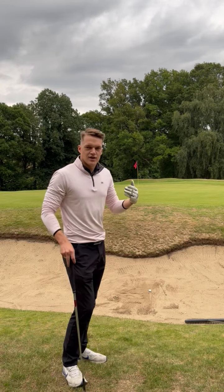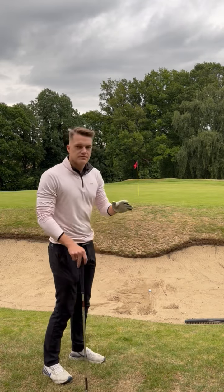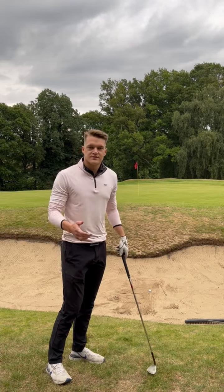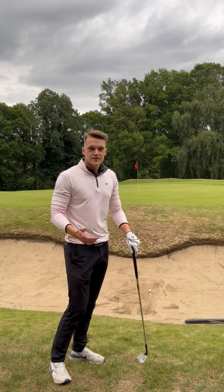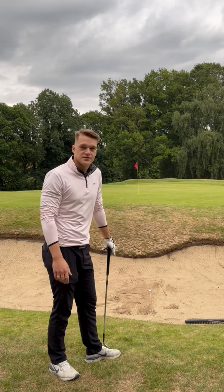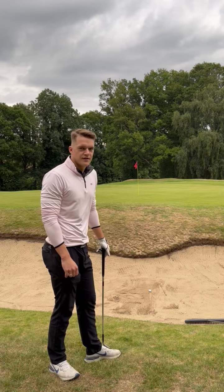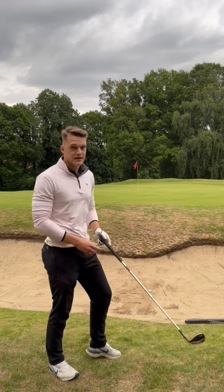We don't have access to a load of pin positions on our seventh hole. We can't really put it in the middle because it's on the slope, so the right hand side is the more favoured side. And if we end up right of the green in the bunker, or where I'm stood now, that's not a very good shot.